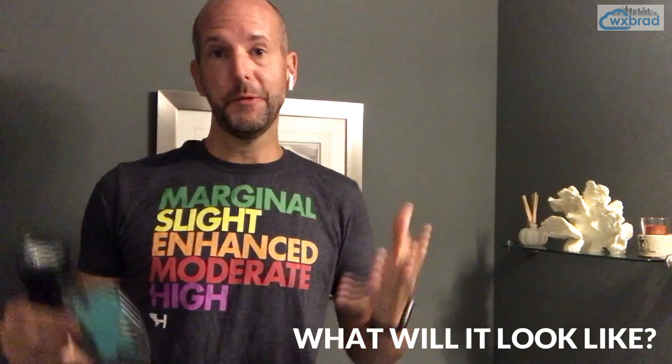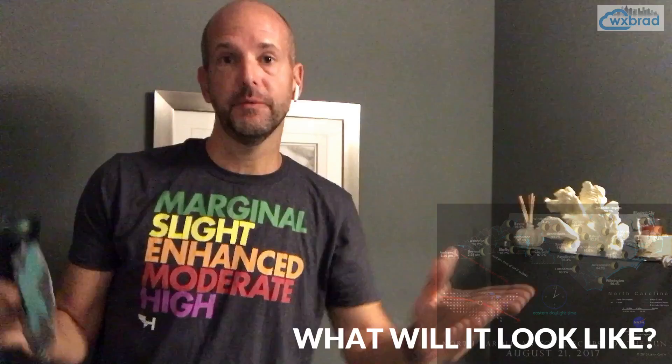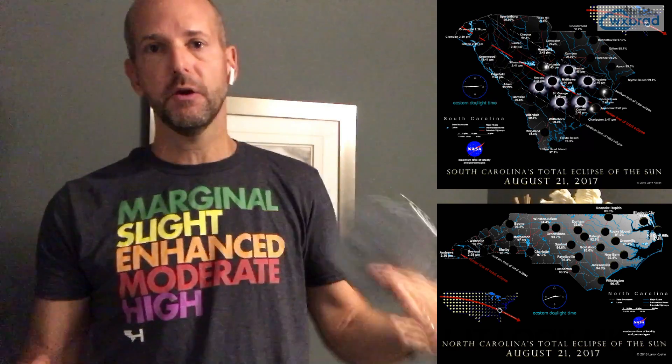I'm literally in my downstairs half bath, which is kind of echoey — this is the darkest room of my house. I want to show you what it's going to look like on eclipse day. Should I drive south? Should I go to total eclipse? There is going to be a huge difference between 98% coverage in Charlotte or 95% in Raleigh. Most of the Carolinas, no matter where you are, you're going to have over 90% coverage.